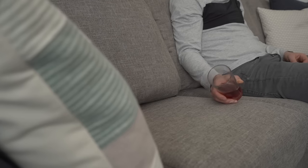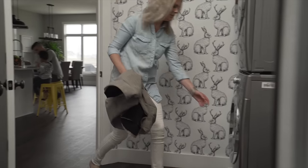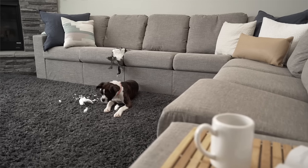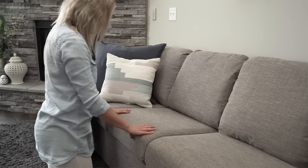When I'm explaining renewability to somebody for the first time, I usually start with the fabric because everybody understands fabric can be taken off and washed. But then they're really surprised to hear that not only can you just wash the fabric, you can replace the foam, back cushions, and even get down into the frame parts.